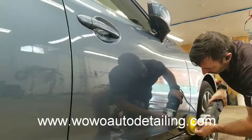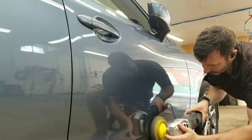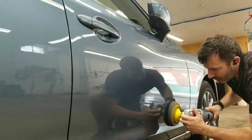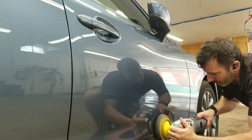Each panel is carefully cleaned and polished to perfection in order to produce the best result possible. This step usually takes the longest. It may require multiple passes around the vehicle with different levels of polish for more and less cutting power.